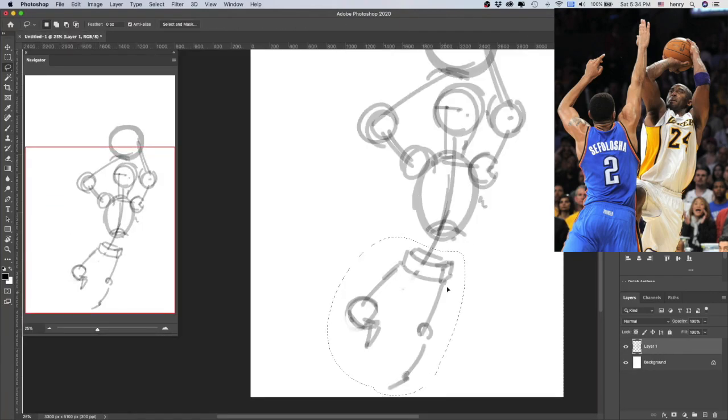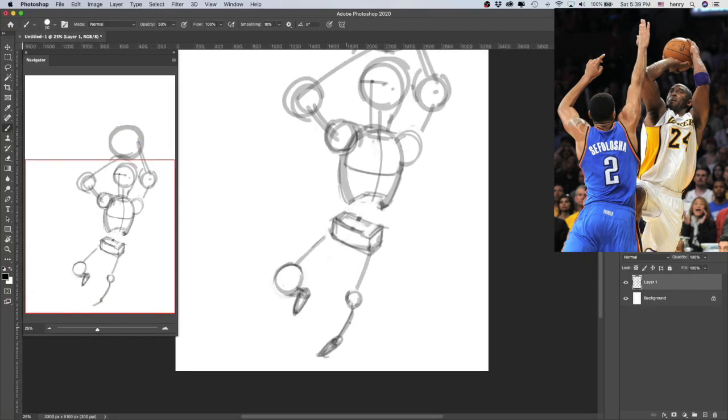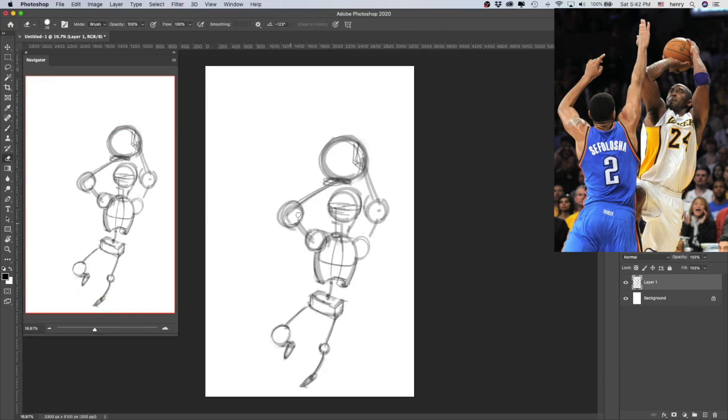Since I'm going to draw a body in motion, I started with the gesture line. It's the one line that the entire body follows. I wanted to draw the body jumping up and backwards in a fadeaway shot. From the gesture line, I roughed in the ribcage, shoulders, and pelvis.